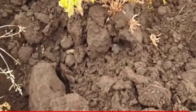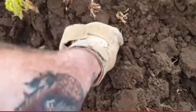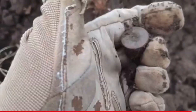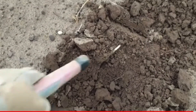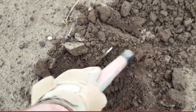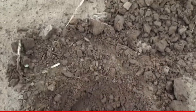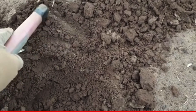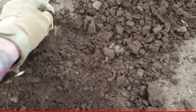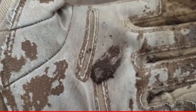Next target, 16 in here somewhere. Next target, an 11 - what's the guessing that it's a shotgun cartridge? Let's see. It's not a shotgun cartridge, it's a bit of lead. There we go, oh well.